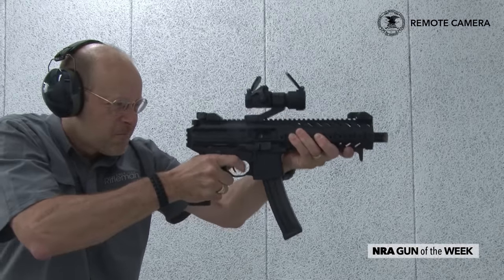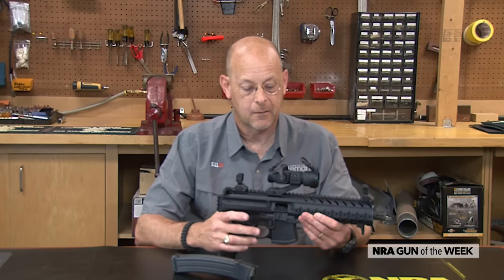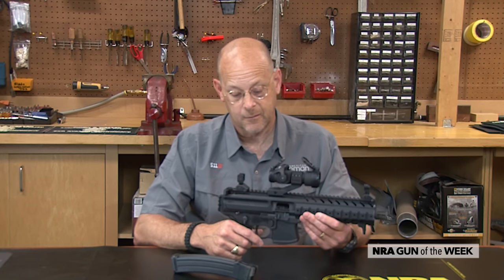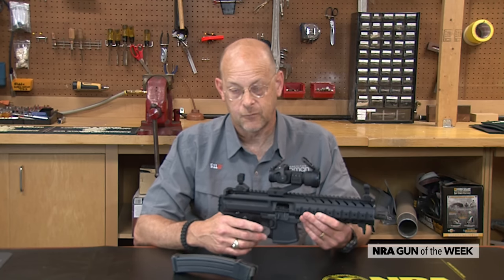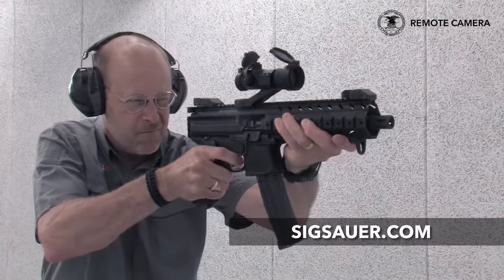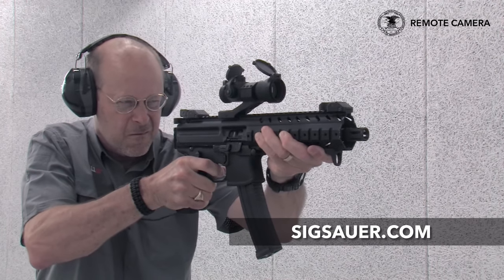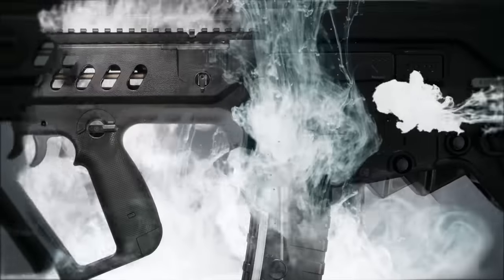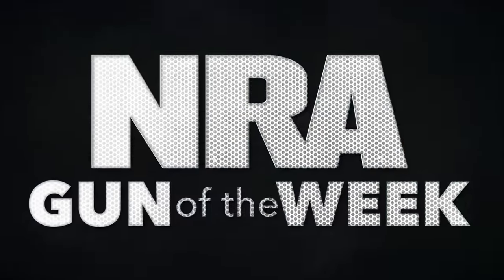The MPX is SIG's effort to go for the submachine gun and large-frame pistol market. They've got a really interesting gun here — the insides are impressive and it's definitely made to function without a lot of dirt and crud buildup because of the gas operation with the rotating bolt. I think they've taken this type of platform to a new level. For more on SIG firearms, visit sigsauer.com. We'll see you next time.